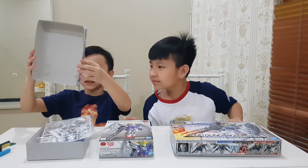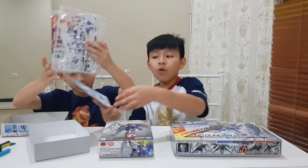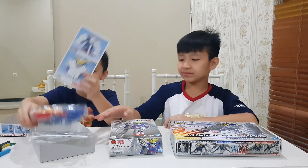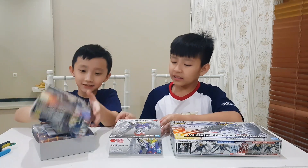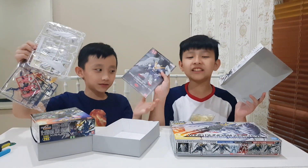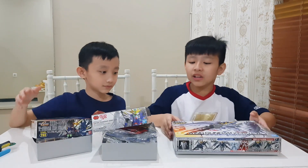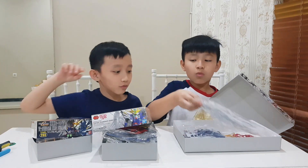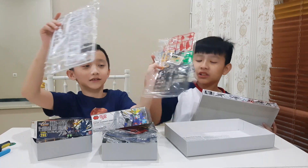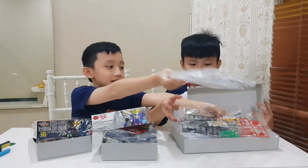So we have the SD BBB. We got two packets, one instruction, some poses shown on it, and also some stickers. Now let's see the SD X-Standard's extra parts. We also got two packets, some stickers, and one instruction. Now for the SD Cross Silhouette, we got three packets with stickers and two instruction booklets.